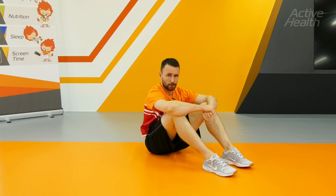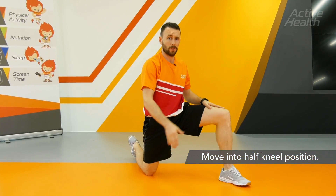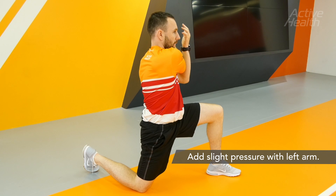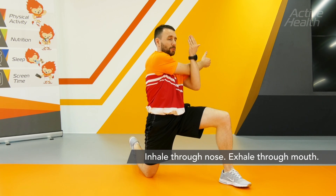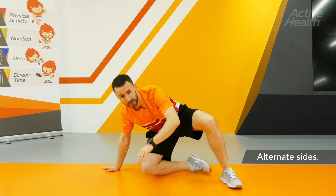A half kneel with shoulder stretch. Move into the half kneeling position and bring the arm out. Put a slight bit of pressure on there so you're feeling a stretch on the outside of the body. Hold for 4-5 seconds and breathe in deeply through the nose and exhale through the mouth. Remember to do both sides when working this exercise.